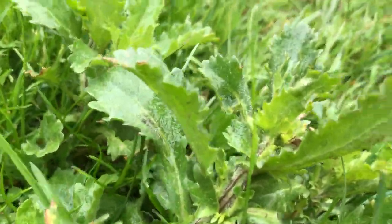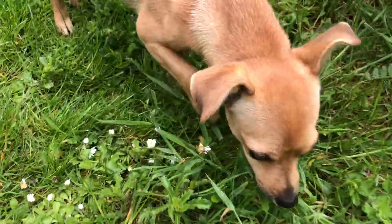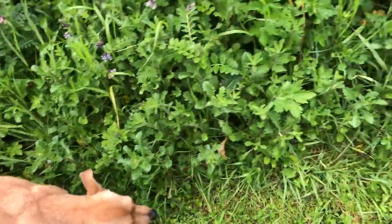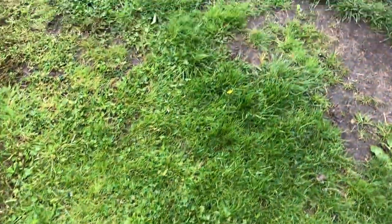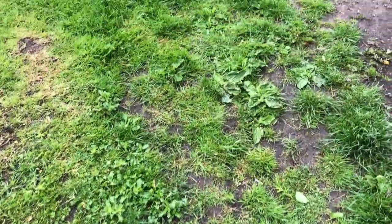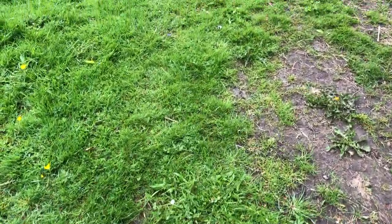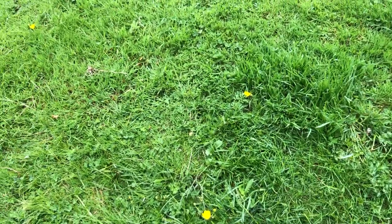These are oxeye daisies and the little tiny daisies — and a little dog. You can see the diversity of our lawns. And to get this thick with diversity — you see there's plantains — it takes years of just letting it be and growing.